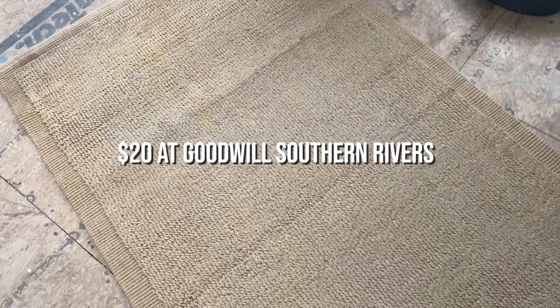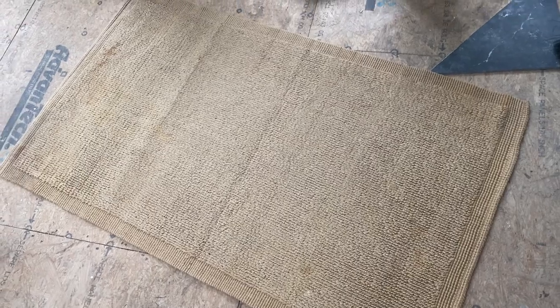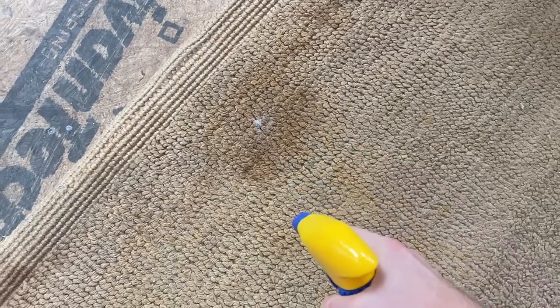And then finally, maybe you already have a rug on hand or you thrifted a rug that has some stains on it. One of the rugs we're painting today is from Goodwill — I picked it up for $20, great price. When I bought it in the store it was all rolled up, but when I got it home and unrolled it, it definitely had some stains. I tried to clean and treat the stains and I think I may have just made the problem worse. But the plan all along was to paint this rug, so I'm going to strategically place my design to cover up all of that staining and give this rug some new life.